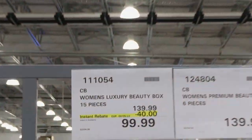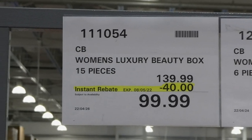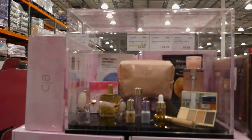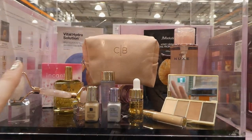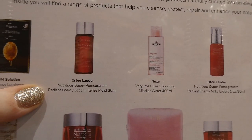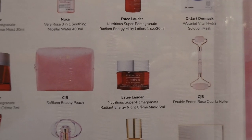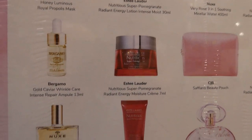The CB Women's Luxury Beauty Box is 15 pieces, on sale until the 8th of May for $40 off, down to $100. That's a pretty good deal. Some items are actually full size. It includes a luminous mask, Estee Lauder moisturizers, a roller, a beauty pouch, and quite a bit of Estee Lauder products.